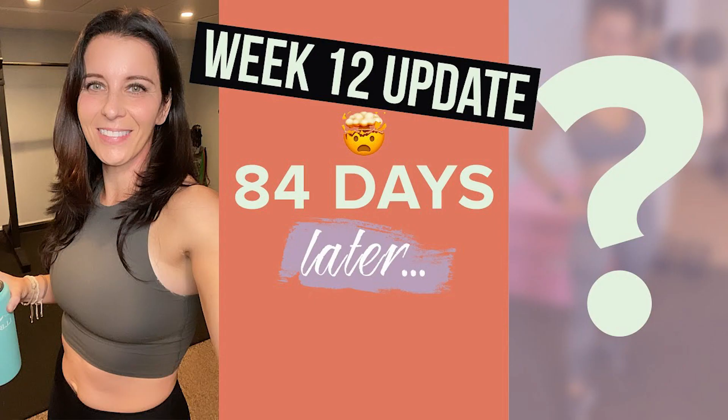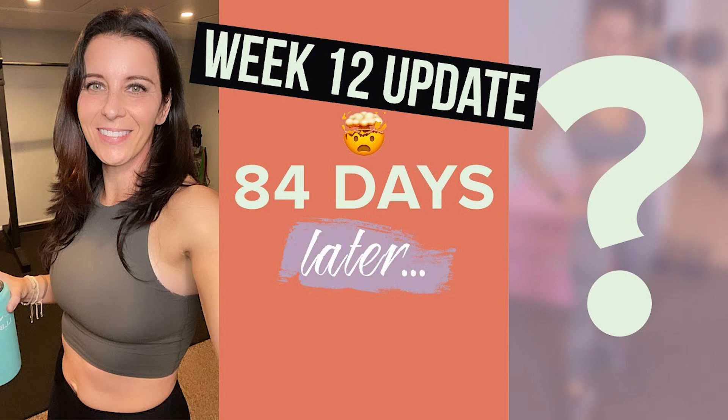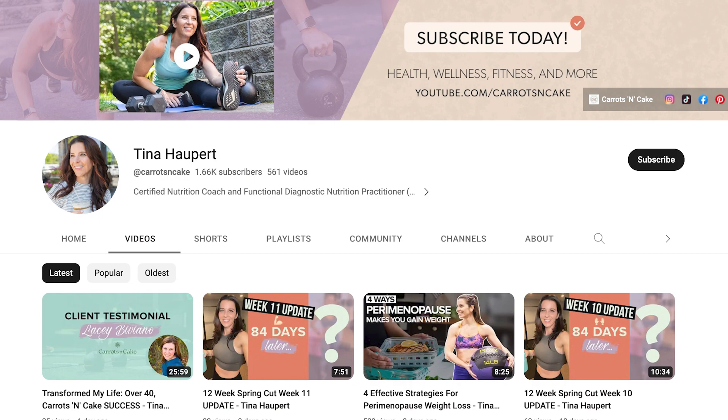I want to give a shout out to my weekly recaps. I did a weekly recap that you can find in my Shorts on my YouTube channel as well as my Instagram account, where I recap how the week went — some of the good things, some of the bad things. You can literally follow this entire cut through all 12 weeks because I really do get into detail about what was working, what wasn't working, where I could improve. This video is more of a recap of what happened over those 12 weeks.